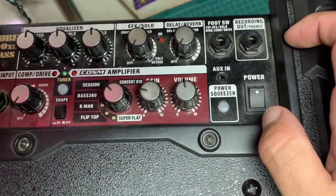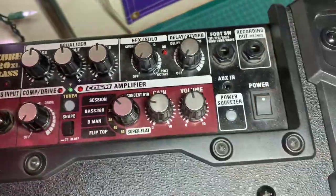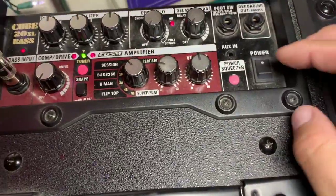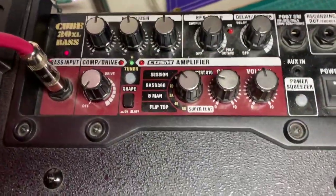It sounds really nice for what it is. I'll kind of set it up so you can hear what it sounds like. I'm recording with one hand and playing with the other, so don't judge too harshly. Here it is, it's on.